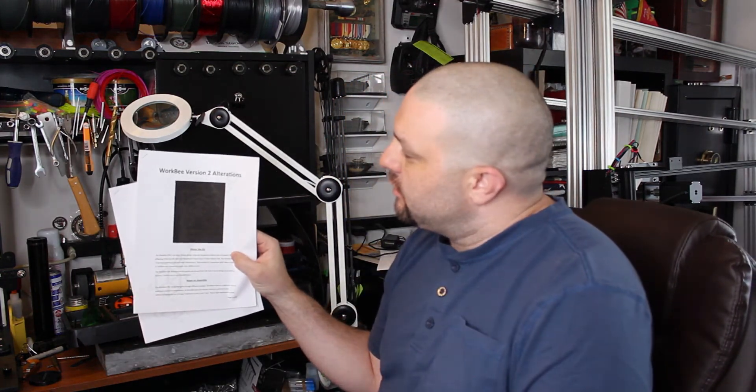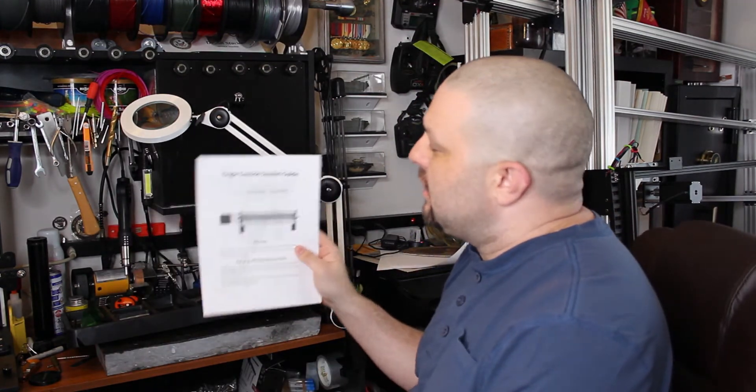What's up folks, just wanted to give you guys an update on this build. This is a work in progress and I did contact Bulk Man to see about the details as far as the tension, the pre-tension on the lead screws and the different updates that were provided in my kit, but I didn't have the instructions for it. They were able to provide me with two additional manuals that go with the manual that they sent — this has got the WorkBee version 2 alterations and then the Tingle Tension System Guide.